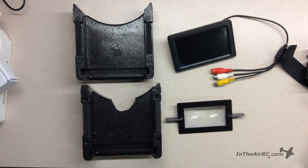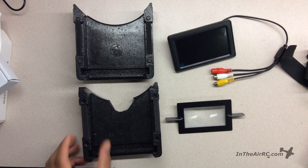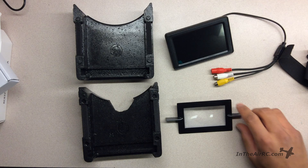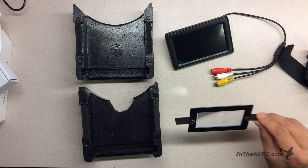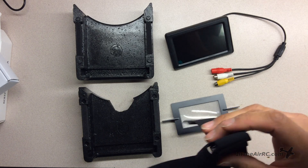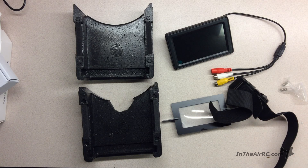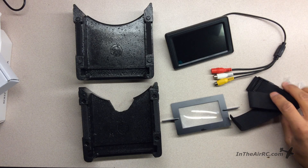I'm gonna do a quick assembly of the goggles. We have the top, we have the bottom, we have the screen, we have the Fresnel lens which sort of focuses on the screen, and we have the strap and the screws for the strap. So let's get started.